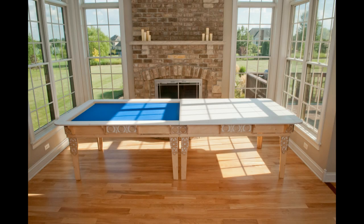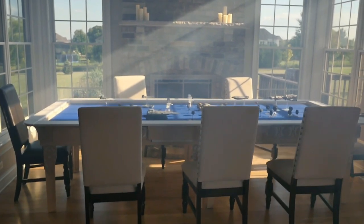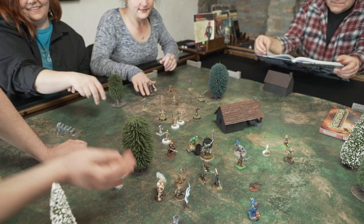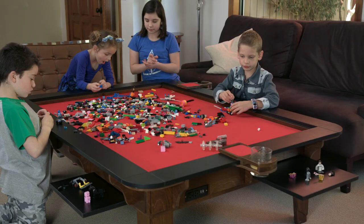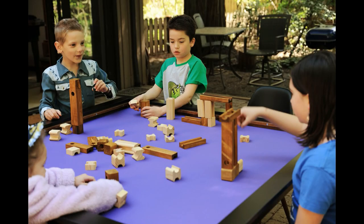You cannot outgrow the Table of Ultimate Gaming. Our system was designed with the entire family in mind. As amazing as the tables are for gaming, they are just as great at containing Legos and puzzles, and make an easy clean art space.